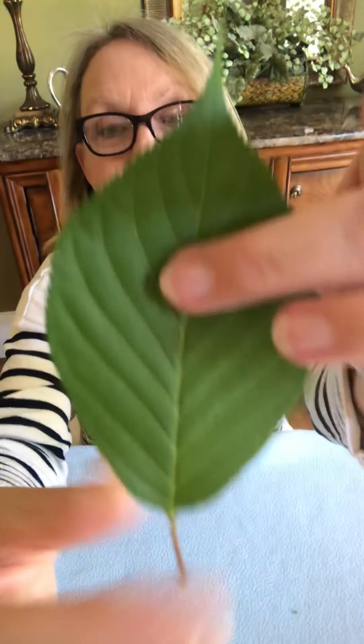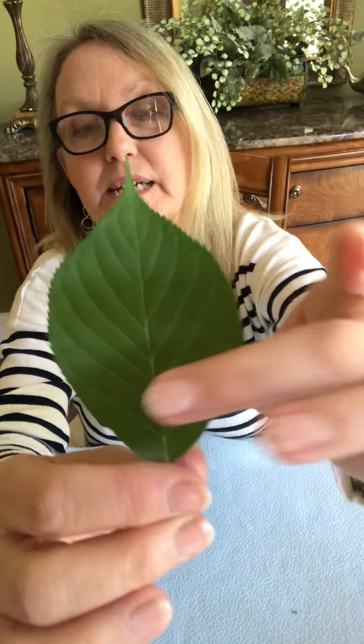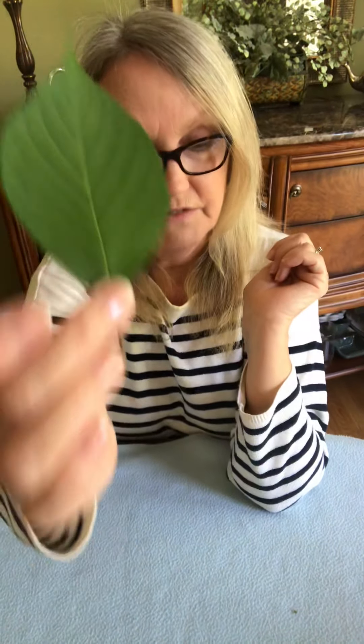So today we're going to have a little look at another leaf and look at a few more parts. This leaf here is in much better condition than my last one. Here we can see the petiole, we can see the veins — look how beautiful those veins are — we can see the lamina, and we're going to talk about a couple of other parts.